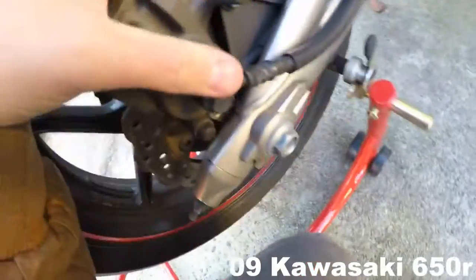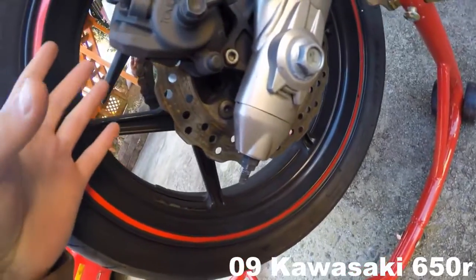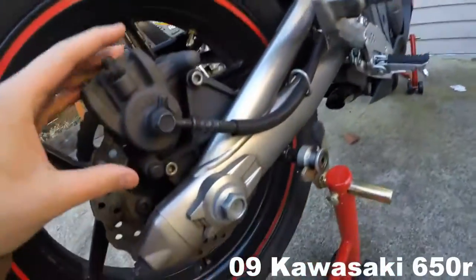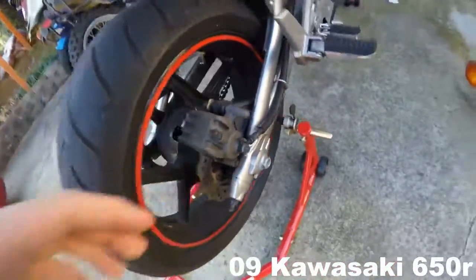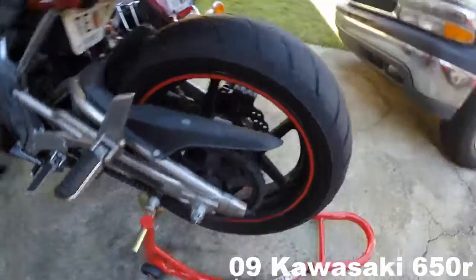Back here you can check the brakes. Your brake pads are right here — you just gotta look closely. These are your rotors right here. If you want to take off the brake to inspect the pads, it's easy — just these two screws right here. This is a 2009 650R.